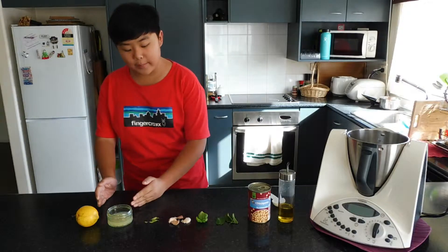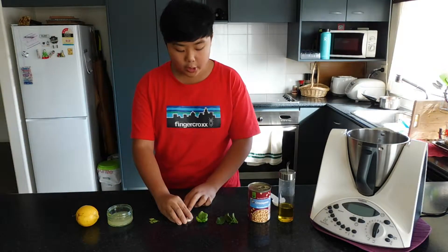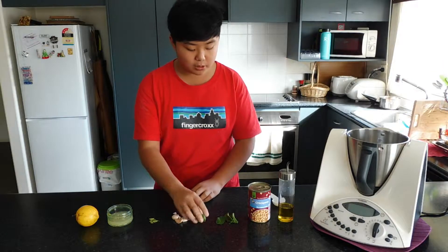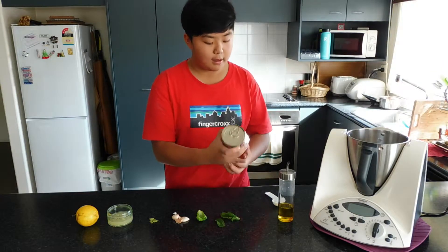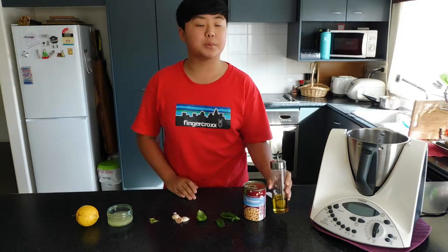You will need juice out of one lemon, some lemon basil leaves, four cloves of garlic, some basil and some mint, and 400 grams of canned chickpeas, and one tablespoon of oil.